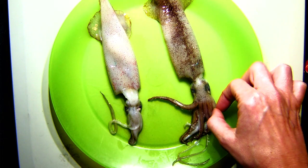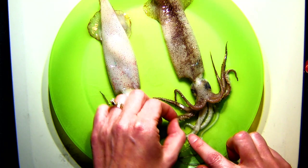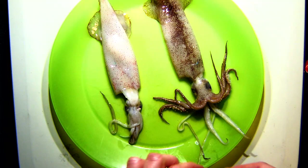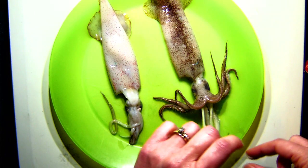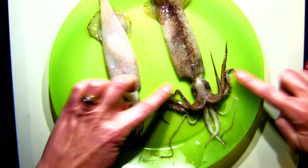One, two, three, four, five, six, seven, and eight. So just like their octopus cousin, squid have eight arms. But you might also notice — what are those two other things looking like spaghetti hanging down? These are what you might call tentacles. There's actually a difference between the arms and the tentacles of our squid.